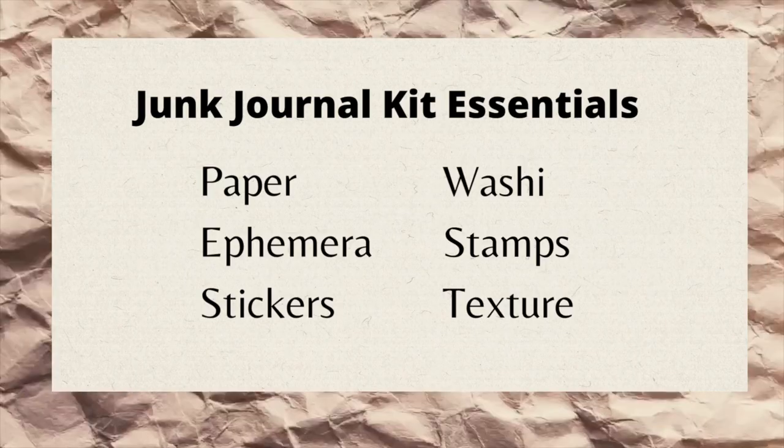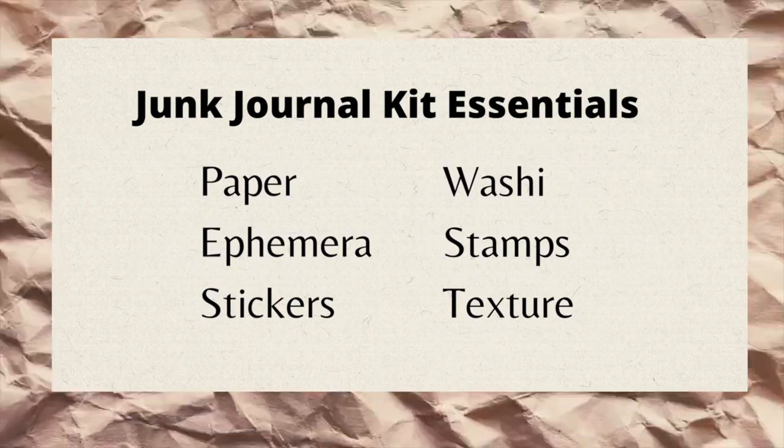Consider that series a prerequisite to this one. There are two different kinds of kits you can create: kits for actually constructing and building a journal, and kits for collaging and actively using your journal. Depending on what you need will determine what supplies you put inside. Today I'm focusing on creating a kit specifically for embellishment and for actively using my journal. The main things that go inside a journal kit are papers, ephemera, stickers, washi, stamps, and texture.